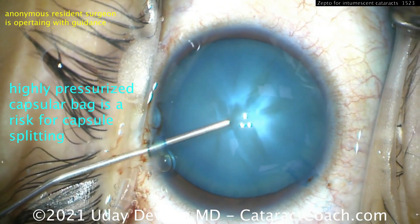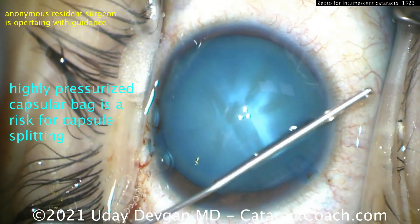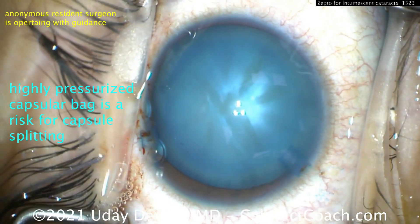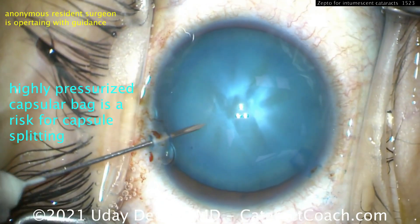Look at this highly pressurized capsular bag. As we fill it up with the viscoelastic and touch the anterior lens capsule, you will notice it is really very pressurized. The bag pressure — intralenticular pressure — is high.